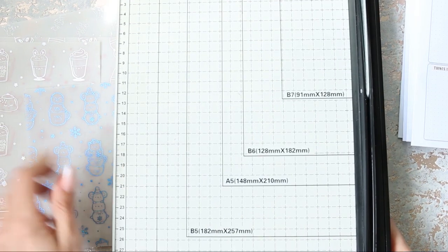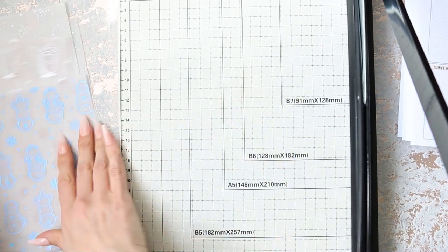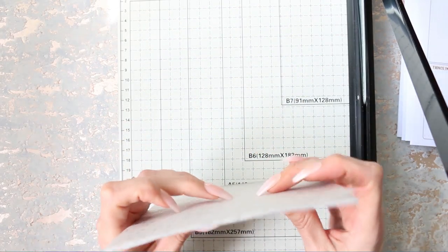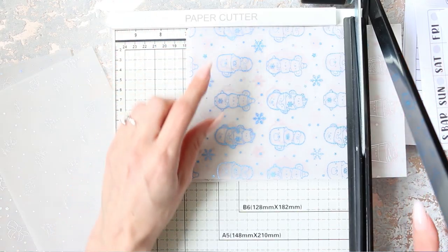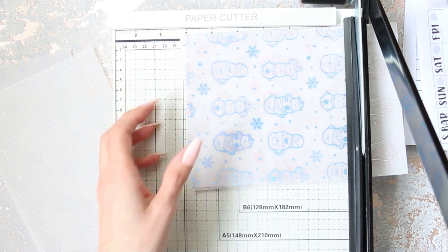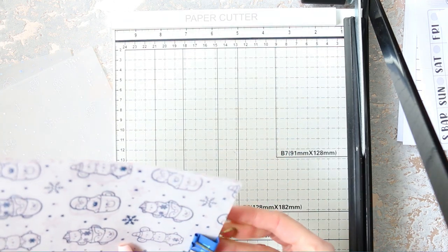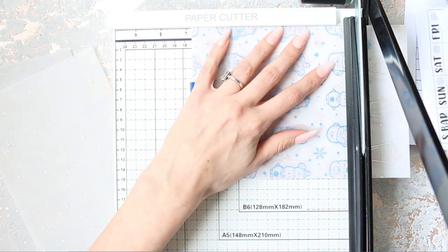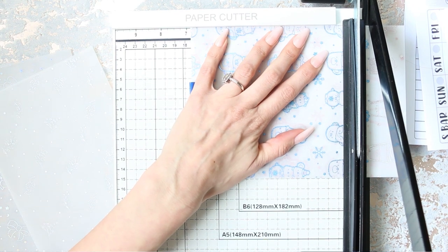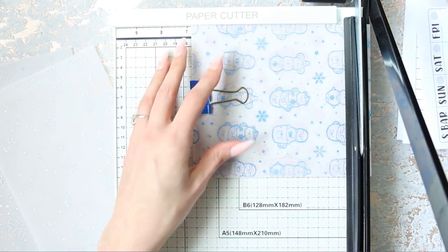It's so nerve-wracking setting up a new planner, especially when you don't actually know what you're doing. Do you think I can chop all these in one? Maybe I'll do two at a time. Why don't I just clip them? Oh, I've got a clip here - that would make more sense. And I know that they're all the same. Oh, that makes it much easier. So I'm just going to cut down there with my big, noisy guillotine.